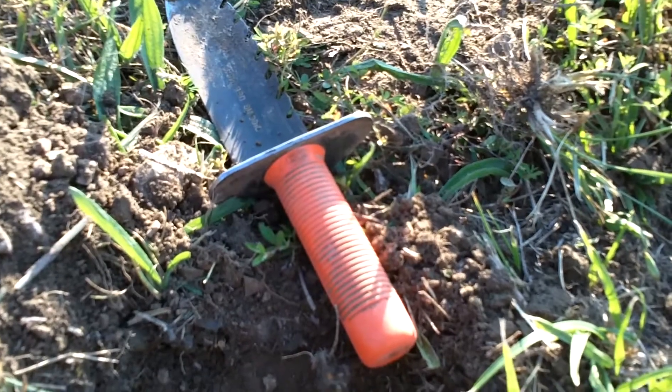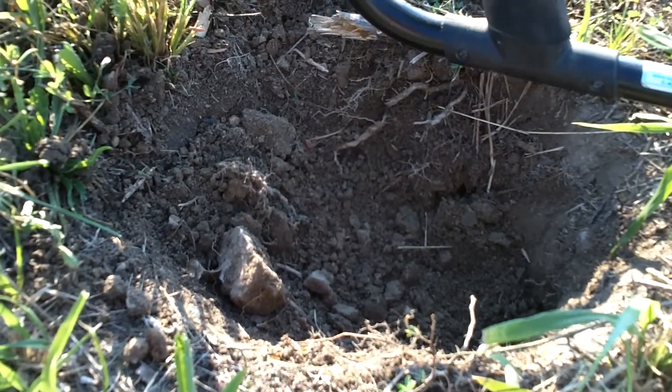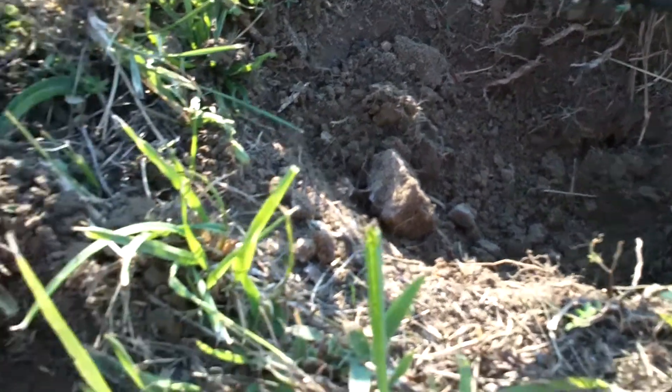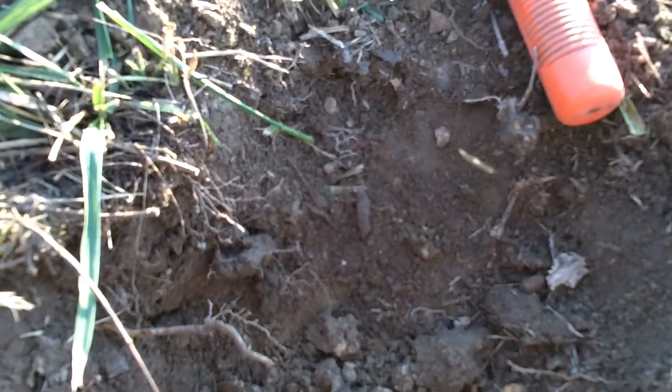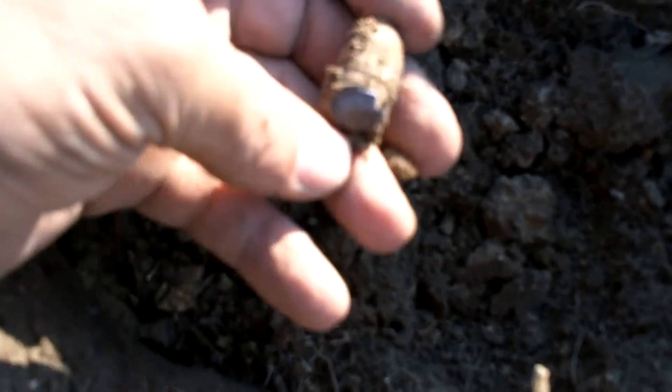Folks, it's Hornbush again. Right there under the F75 is where I just dug that camp lead. I've got another signal right here, not eight inches away from it. I've been digging down — I thought it was just going to be more camp lead because it was coming up with crazy signals again. If you look right here, that's a mini. Oh — I hit it with the shovel.